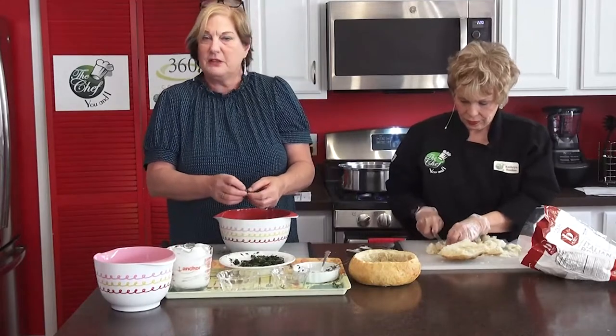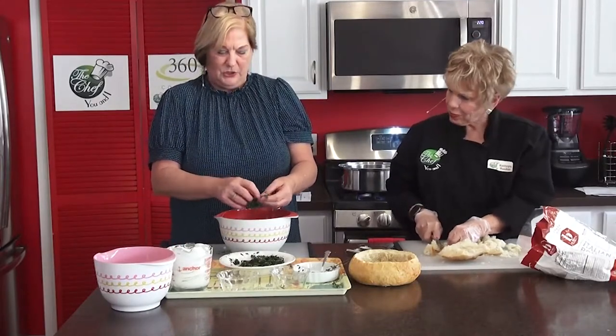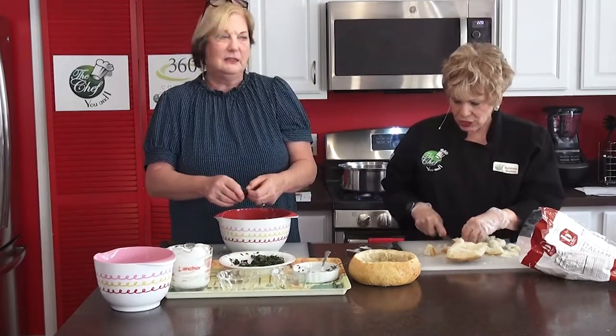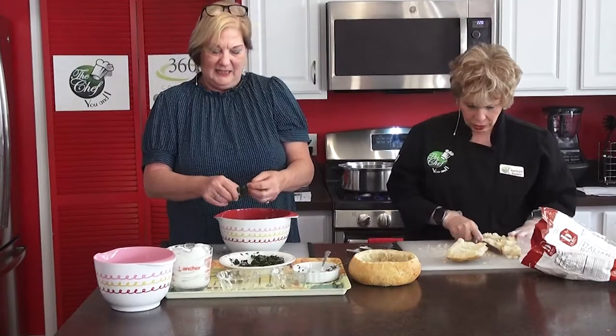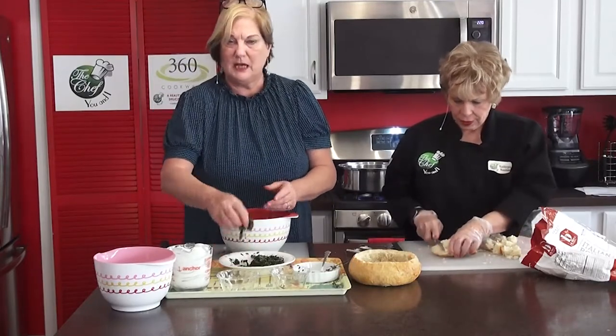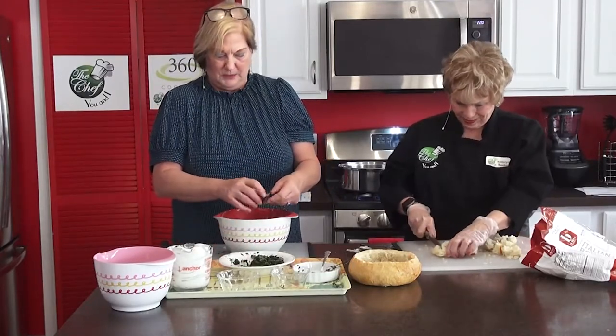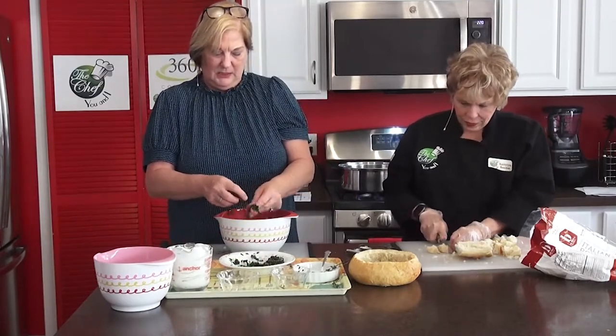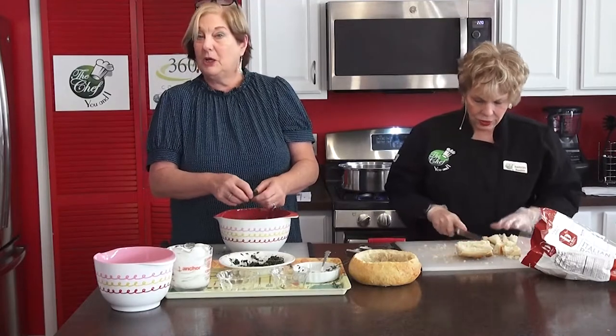I've never tried making this with fresh spinach, so I don't know how that would turn out. I do like fresh spinach in soups though. We're going to get this all nicely mixed in here — it'll be a nice Christmassy green when I'm done.